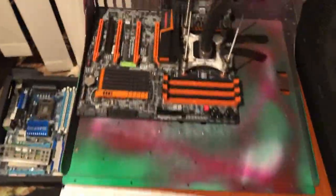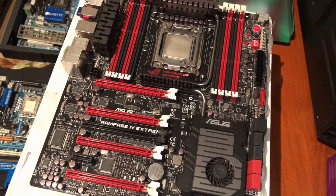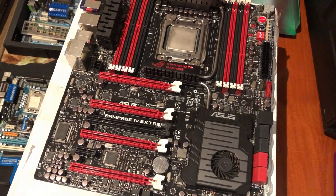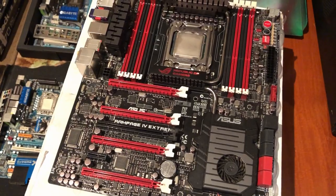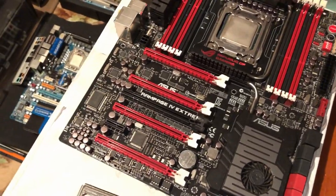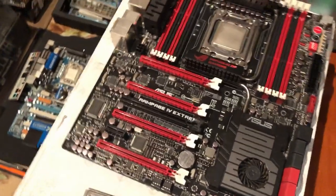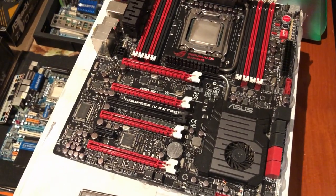It's a HEDT platform, just like the X58 was — that was the beginning of HEDT. You've got three times 16 PCIe lanes. You've got to have the right Xeon or right high-end i7 in it to have the extra PCIe lanes available to you.